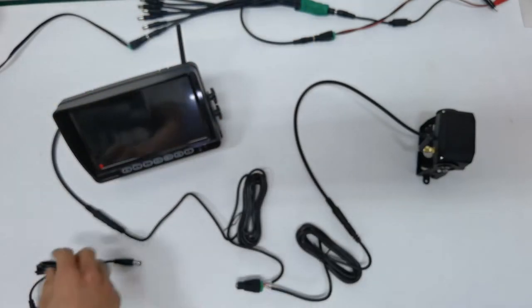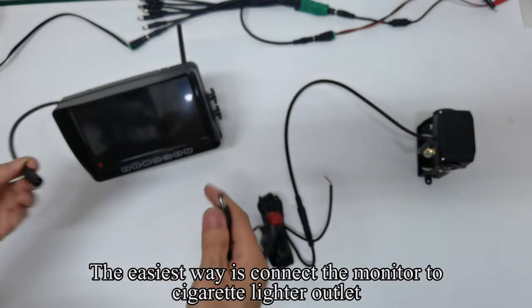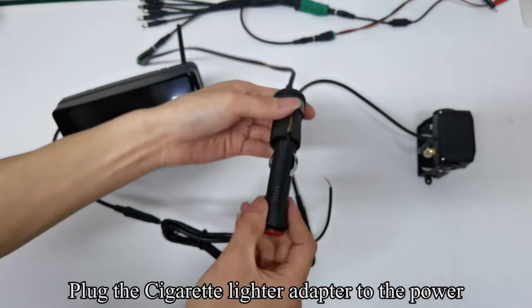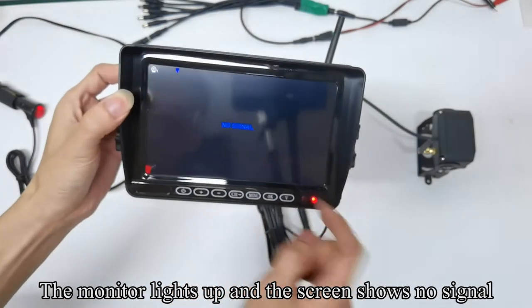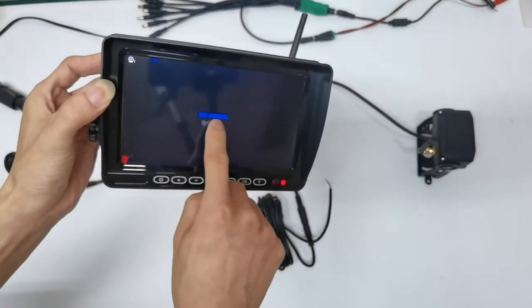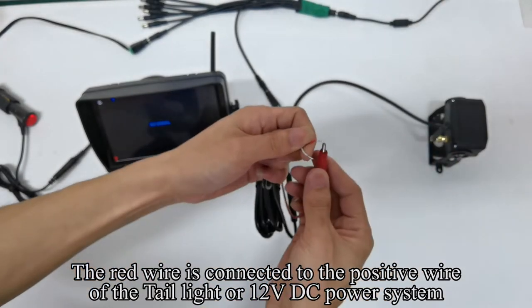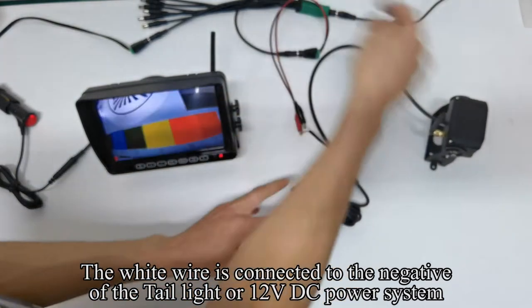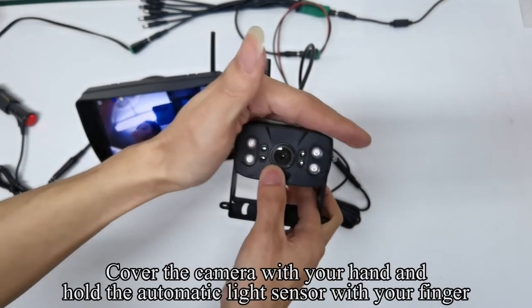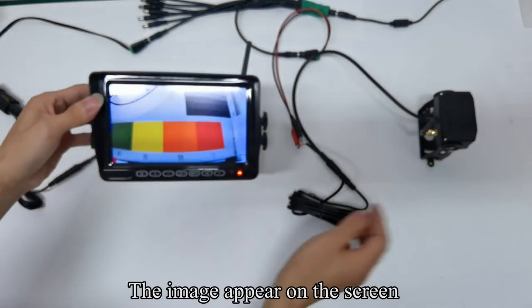Now disconnect all the wires. The easiest way is to connect the monitor to the cigarette lighter outlet. Plug the cigarette lighter adapter to the power and press the red button. The monitor lights up and the screen shows no signal. The red wire is connected to the positive wire of the tail light or 12 volts DC power system. The white wire is connected to the negative. Pick up the camera, cover it with your hand and hold the automatic light sensor with your finger. You can see IR light and the image appears on the screen.